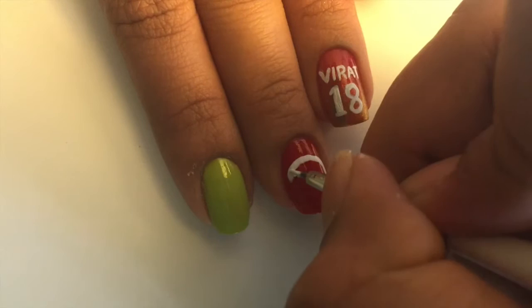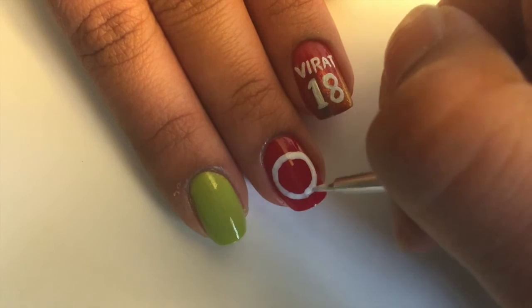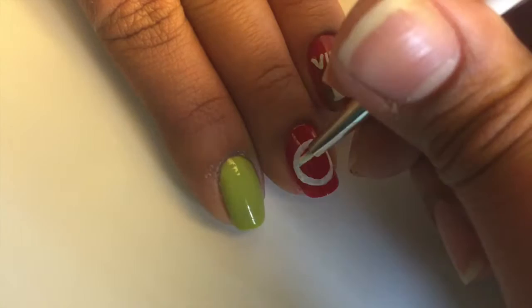On the next nail, I'm making the team logo of Royal Challengers Bangalore, but you can obviously do whichever team you support. First, I made a white circle and then wrote the team initials inside it. Then I colored the white circle with gold and also outlined everything with white.